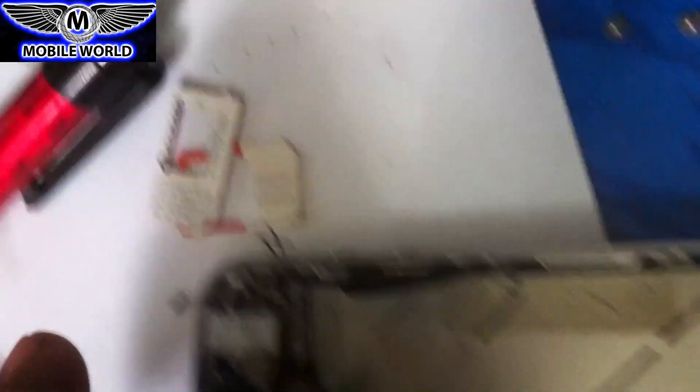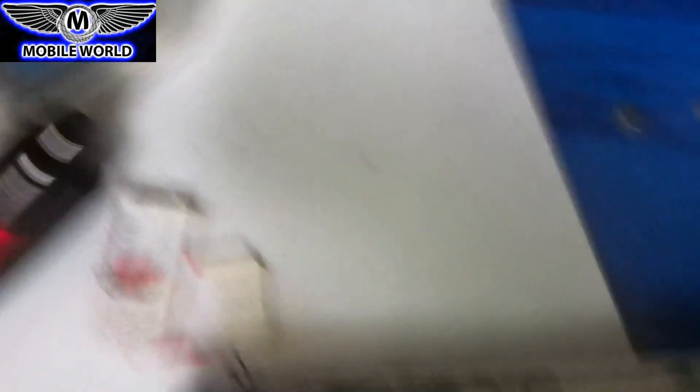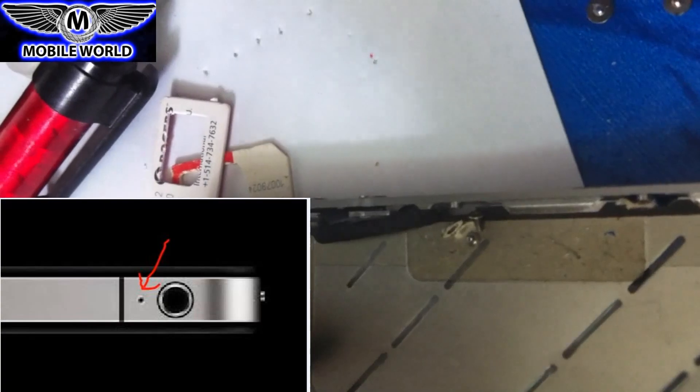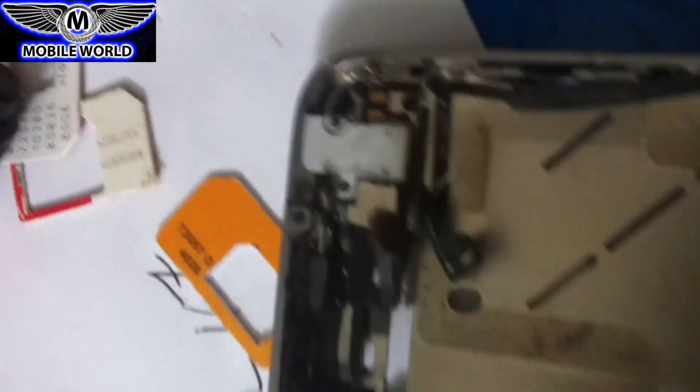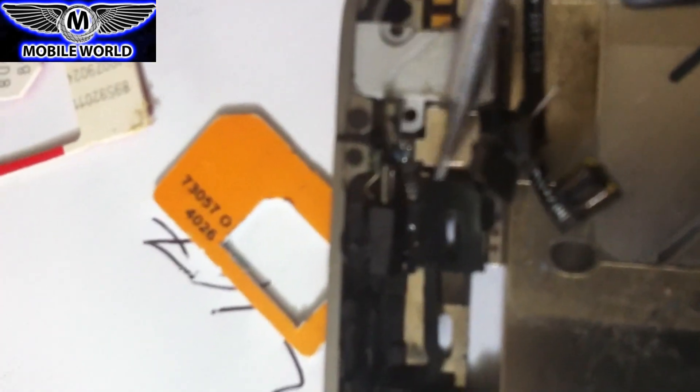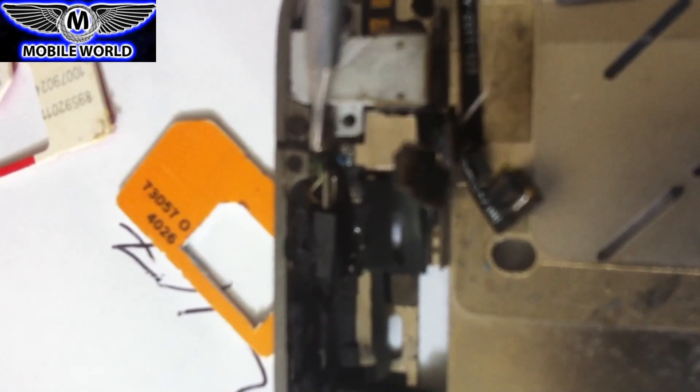Here I have an old iPhone 4 that I took apart a while ago. I'm going to show you the mic that is responsible for sound in your video or on loudspeaker. If you're on a call and you put your phone on loudspeaker, the mic actually changes. The mic responsible for loudspeaker audio or video recording is the one at the top, located right next to your headphone jack.